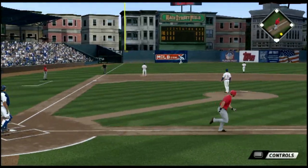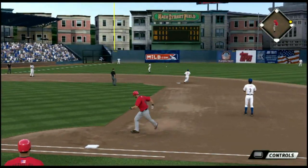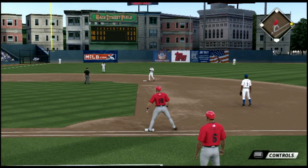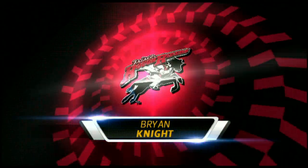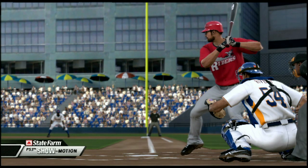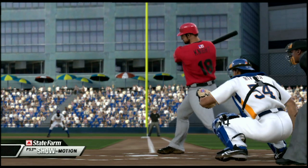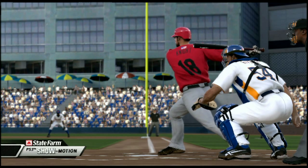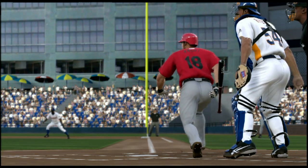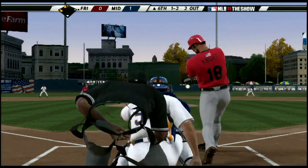Comes with the slider there, but this is lined into left field — a base hit. Let's look at this with our State Farm slow-motion camera. Look at him pick that front leg up, brings it down to get set, and then bang, right down the left field line. That's a great look there.